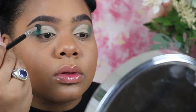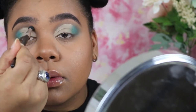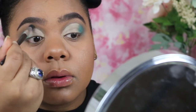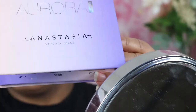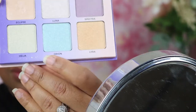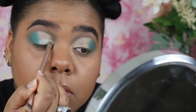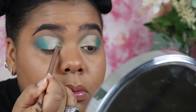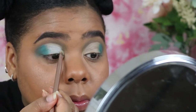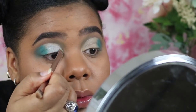I wanted to bring a little bit more blue back into the look, so I went in with that first brush with the blue eyeshadow on it, blended it out, and got that blue back. Now I'm taking this color from the Aurora palette by Anastasia Beverly Hills — it's a highlighting palette, but I thought it would be so pretty for this look. My cut crease got a little lost here, so I had to redefine it.